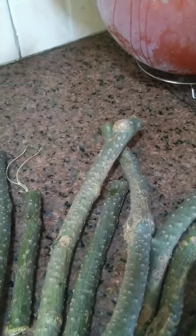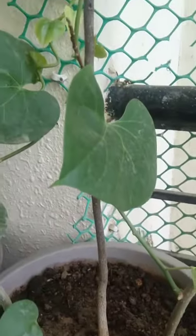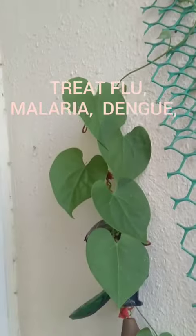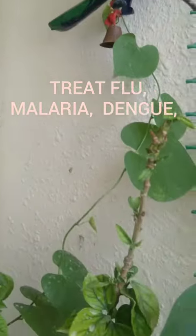We use a lot of gilloy because it boosts our immunity and treats chronic fever. We use it for dengue, viral fever, chikungunya, flu, and malaria. In all these fevers our platelets go down, so gilloy helps.